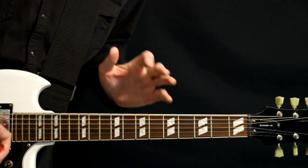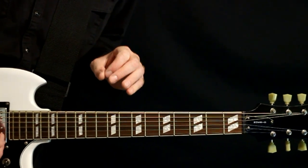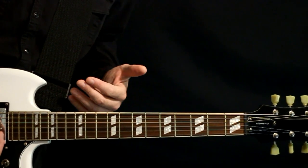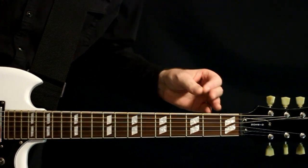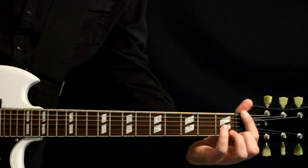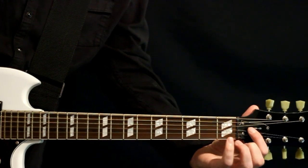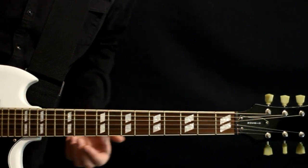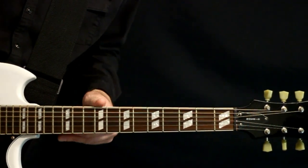So this is the Around the Fur album. If you want to play along exactly with the recorded version on the Around the Fur album, you're going to need a drop Db tuning — Db, Ab, Db, Gb, Bb, Eb — or drop C-sharp tuning, whichever nomenclature you prefer.